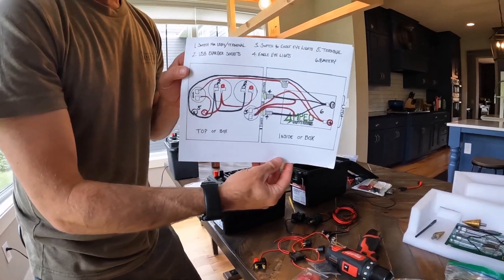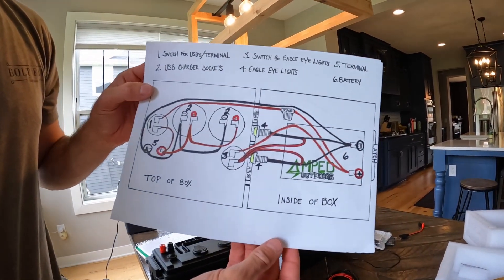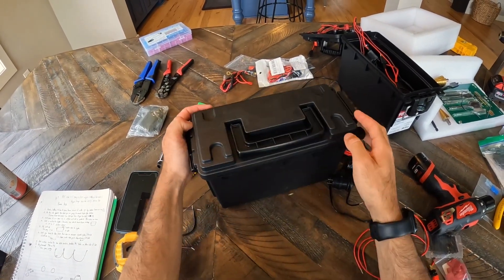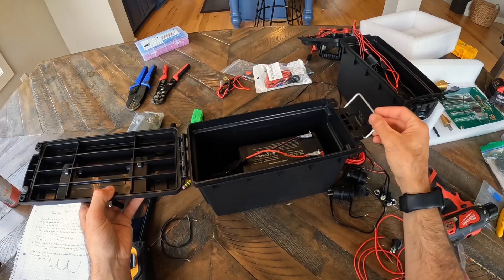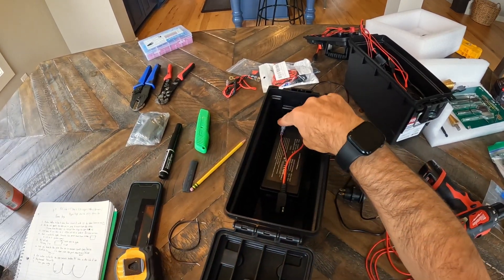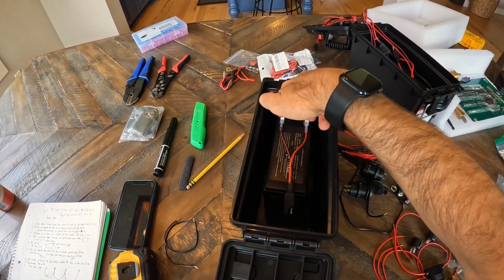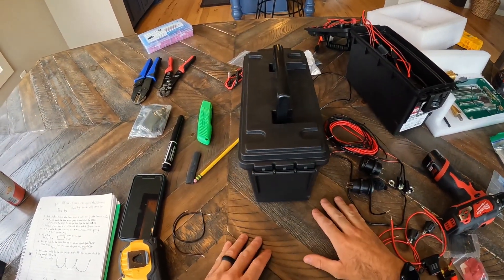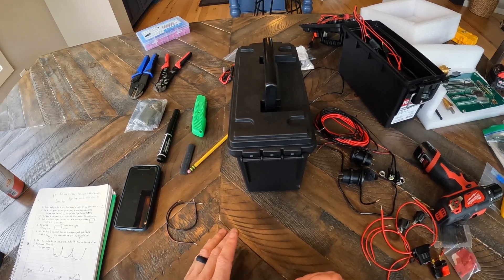We're going to go step by step, and at the beginning and end I'll show the wiring diagram I made, because in similar videos I found myself wanting a diagram to really tell what was going on with each step. It gets a little confusing as you get into it — starts out pretty easy but gets more complex, especially with the switches. Step one is placing the battery with the terminals nearest the latch so the wires come this way.